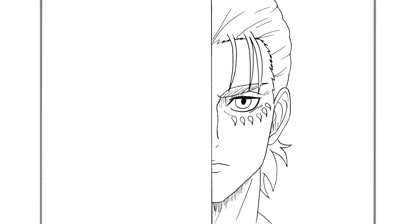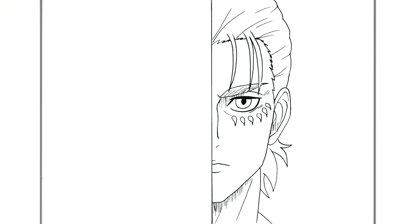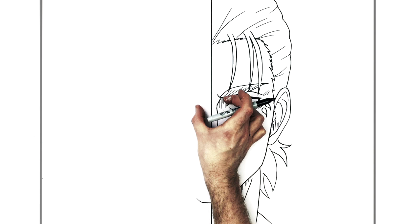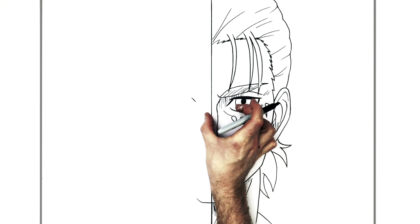That's Eren done. Now we'll go over and do the Attack Titan. The proportions of the titan are a little bit different to Eren's — they don't perfectly line up. I lined up the eye and the chin, but the nose and the mouth don't line up. So we'll start with the titan's eye. The chin lines up here, and the eye kind of lines up with Eren's top eyelid.